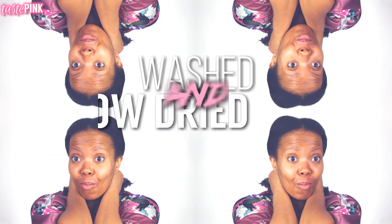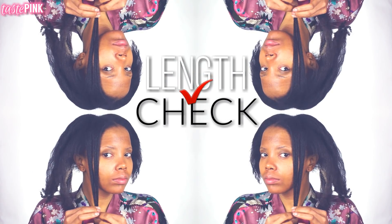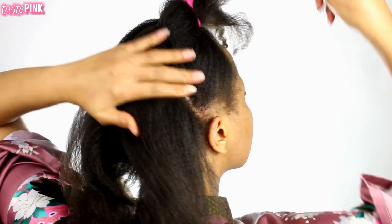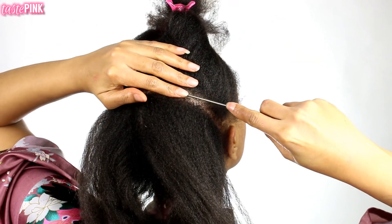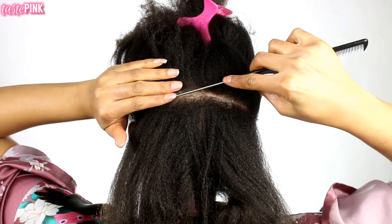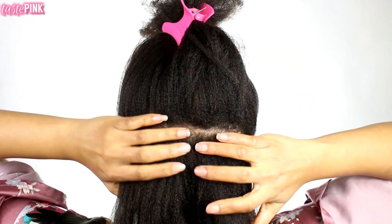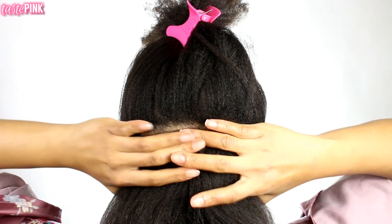My hair is blow-dried — yes it is — and it's getting a lot longer than I'm accustomed to, but I'm trying not to cut it. The first thing I'm going to do is create a part just above the ears, spanning the entire length of the crown as a halfway point. I do struggle with parting, so I highly encourage getting help with this.